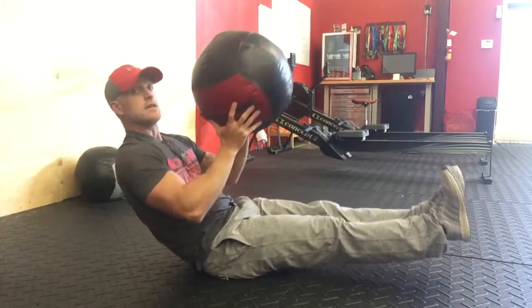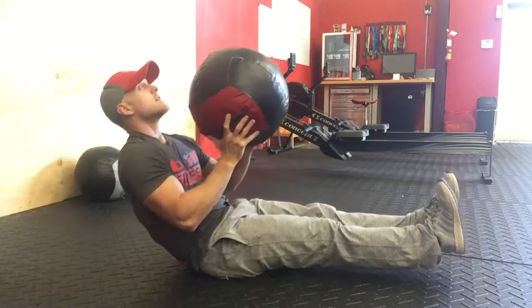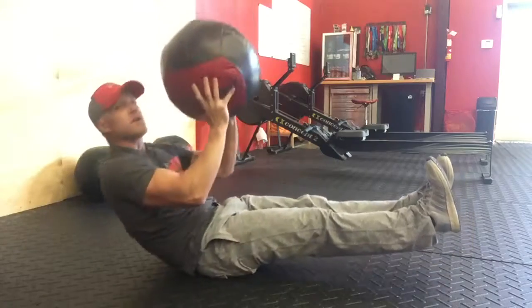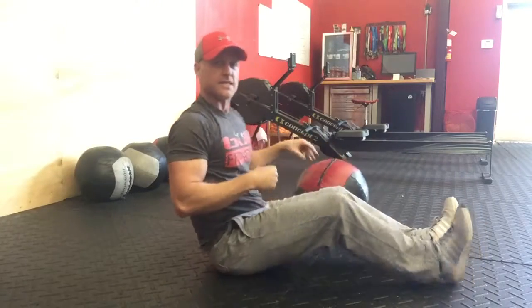And after that, get your legs straight, lean back, tossing up. It mainly hurts those abs when you catch that ball. So get it nice and tight.